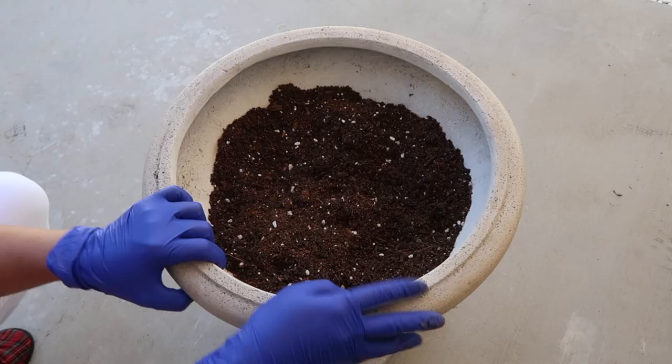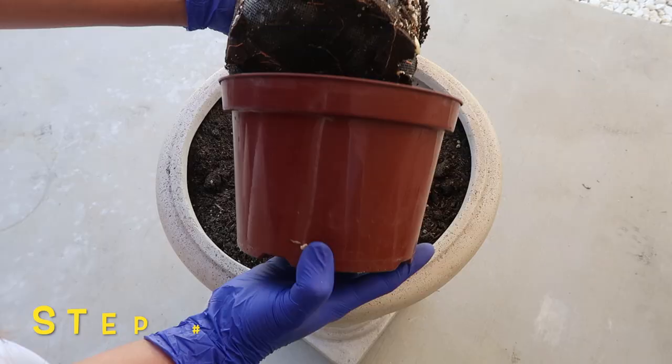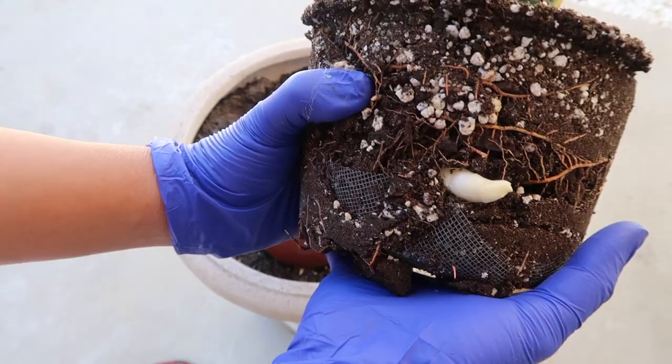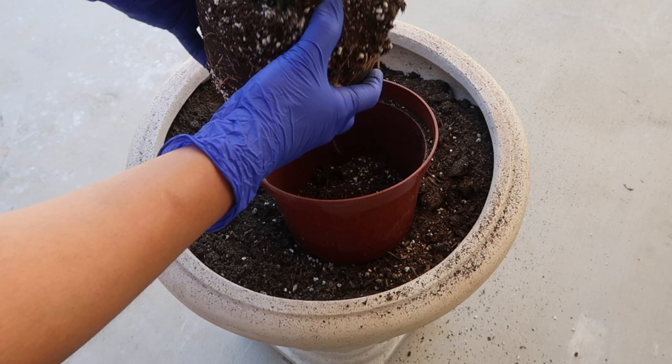So let's start working on the mother snake plant. Step number one is to inspect the root area to minimize damage to the mother plant. If you would look here, we actually have a bud that will soon shoot out to the surface as a baby snake plant, so we really need to be careful not to break that off as we separate the units.